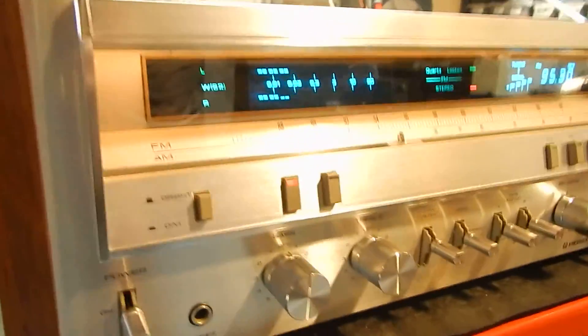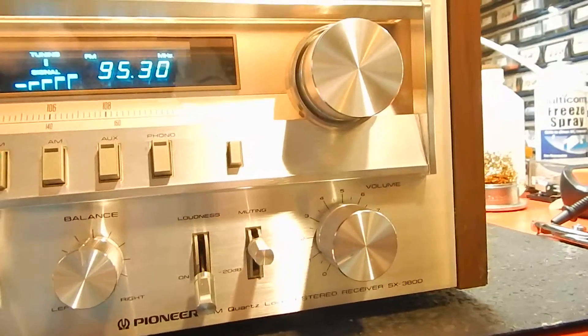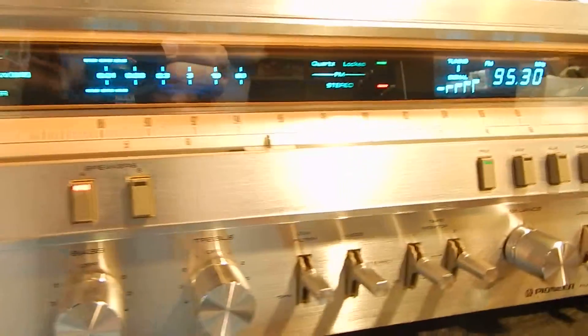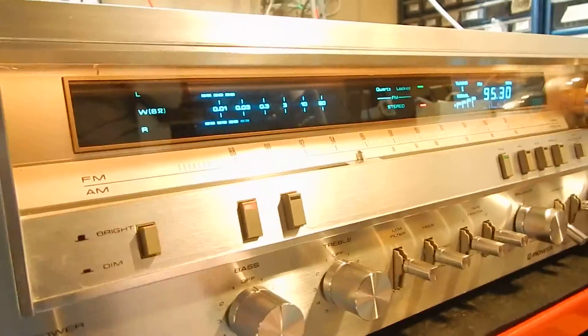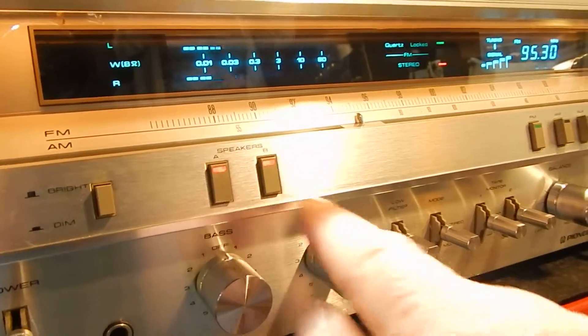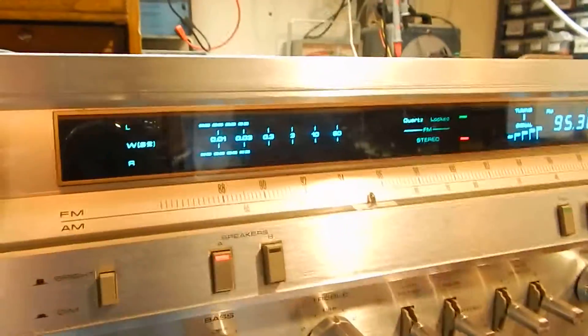I just want to show you a short video of my Pioneer QuartzLock Stereo Receiver SX-3800. Checked out all the inputs, went through the unit, replaced all your lights — the A lights up, the B, all your AM, FM — all your lights have been checked and replaced.